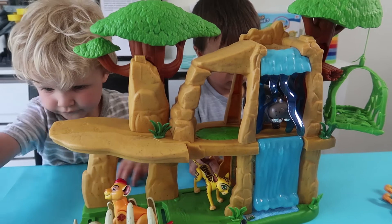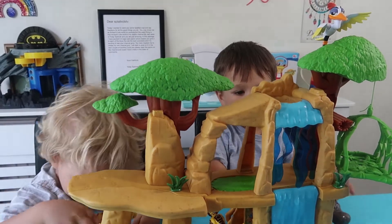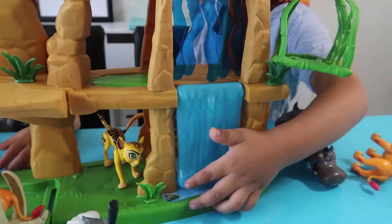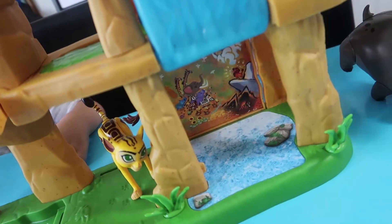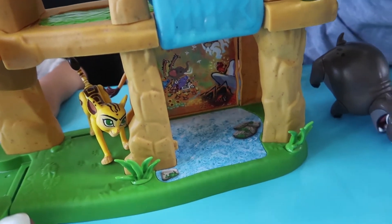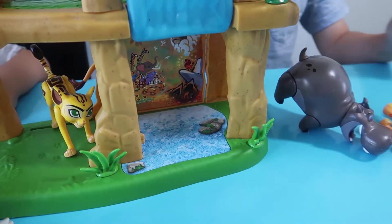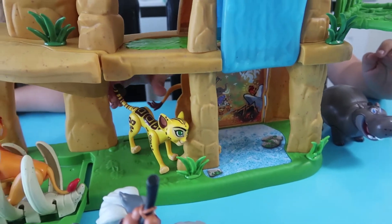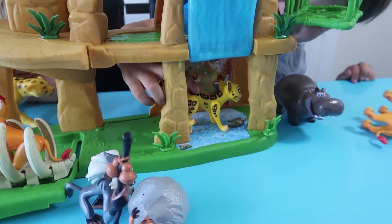What other cool stuff can this Pride Lands playset do then? There's another waterfall. Oh, look in there — there's bubbles in there. Someone going to go and have a swim?